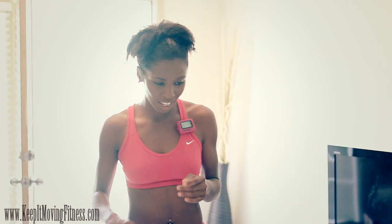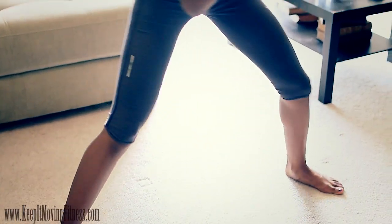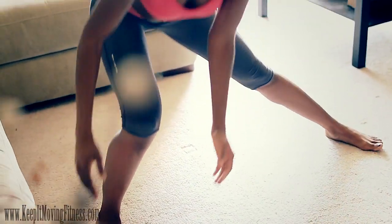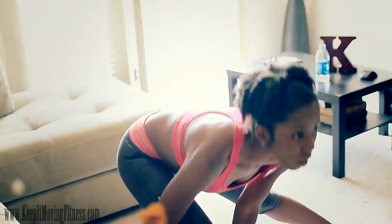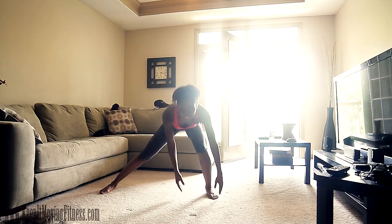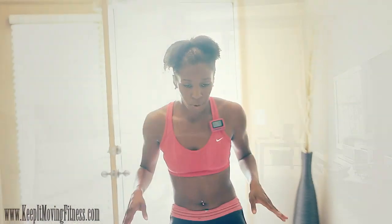Good job. So for one minute we still have our leg exercises. We're going to go back into side lunges from right to left, just for one minute. Touch down and back. Keep your knees behind your toes. You're going to complete that round for one more minute.